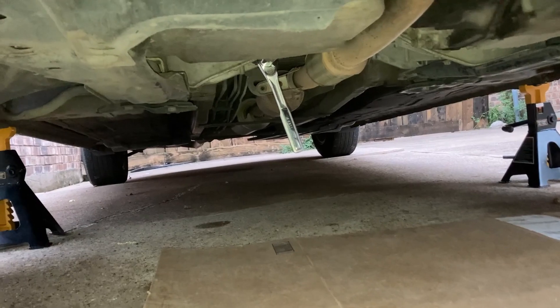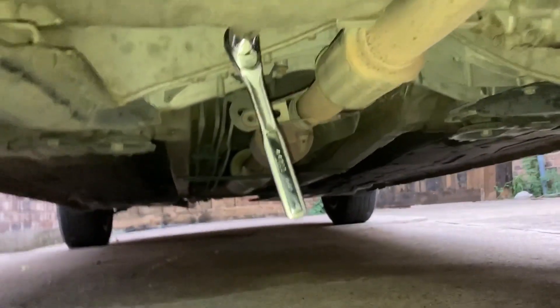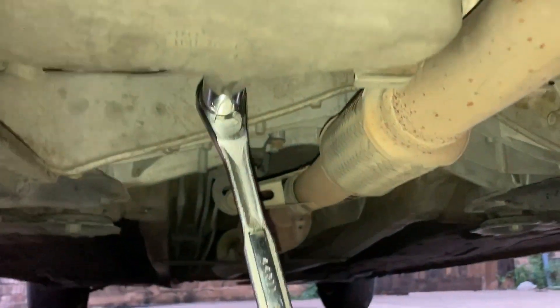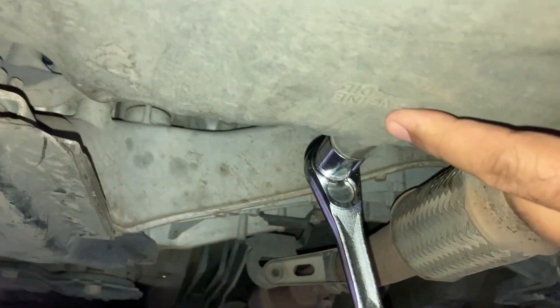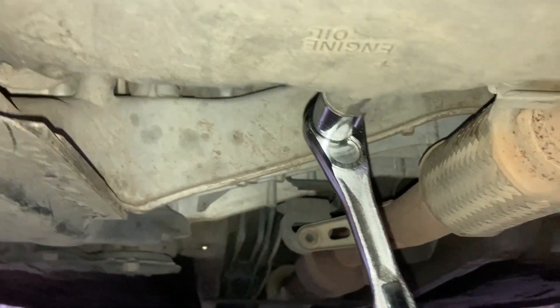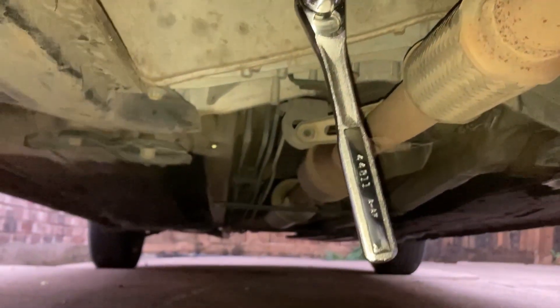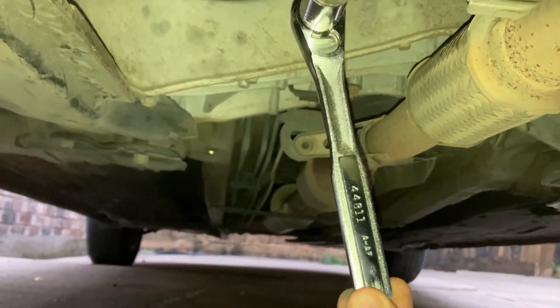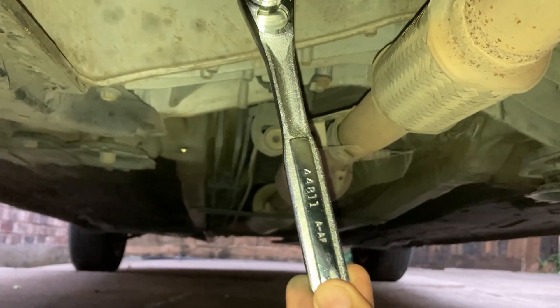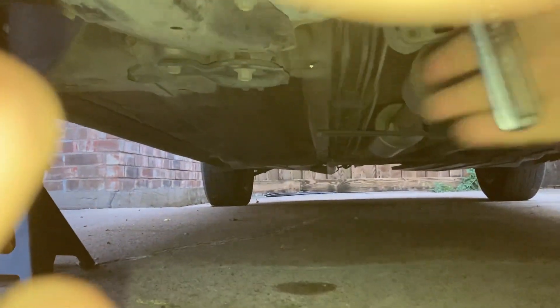Now that I've got the car on jack stands, I can get under the car and open the engine oil drain plug, which is right here. It's labeled 'engine oil' — super convenient. Sometimes the drain plug is too tight, so we've got a few options. Of course, we can put some force on it. Remember: righty tighty, lefty loosey. So from my side of it, looking at it, I push it this way.